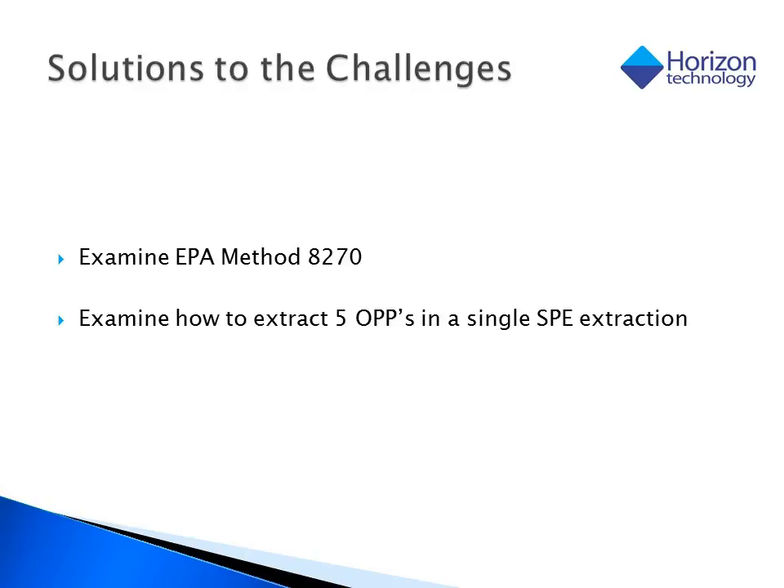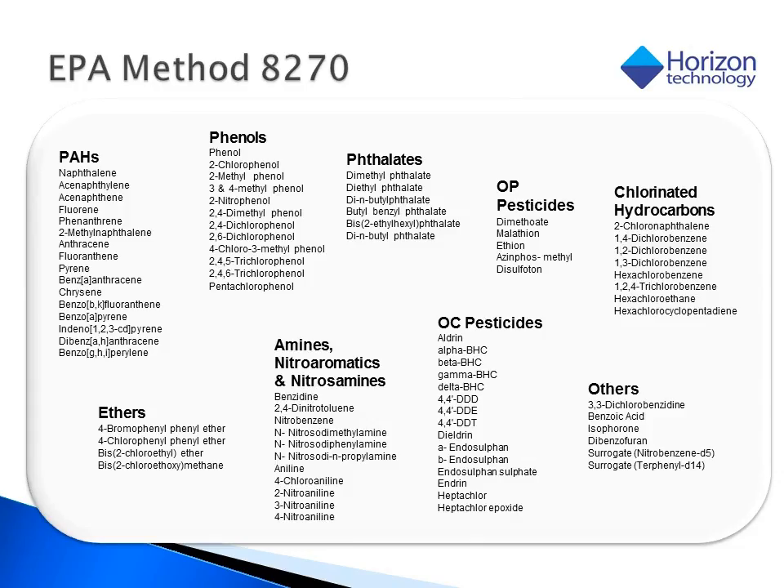To highlight how Horizon has gone through this process to find a solution to our retention questions, it's best to work through a set of examples. In this case, I will speak of Horizon's work with EPA Method 8270, and also of a case involving five organophosphorous pesticides from our international team. Method 8270's focus is on a wide range of semi-volatile compounds — everything from PAHs to pesticides to phenols are included, and a full list can be up to 200 compounds. Most labs, however, only run a subset of about 100 to 150 compounds. The true challenge here is not any single class of compounds, but because there are so many different sorbent types which will work on just one class, the true challenge is to get all of the classes in one extraction procedure.